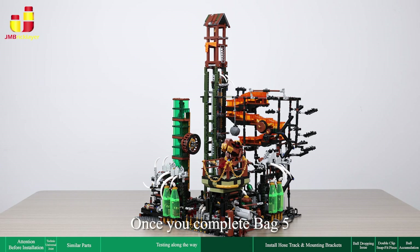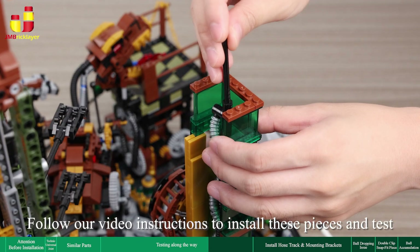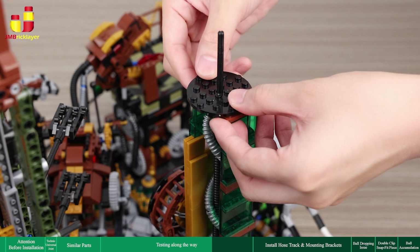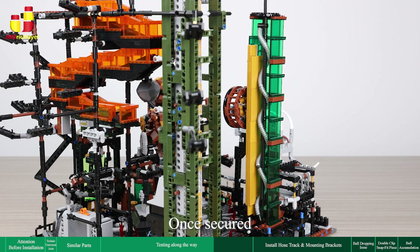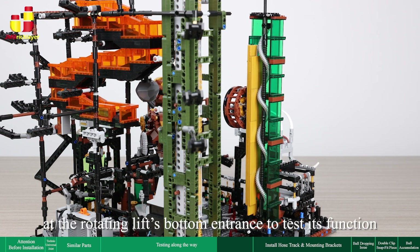Once you complete bag 5, you need to secure the top with an axle and a round plate to test the rotating lift. Follow our video instructions to install these pieces and test. Once secured, turn on the power and manually drop a ball at the rotating lift's bottom entrance to test its function.